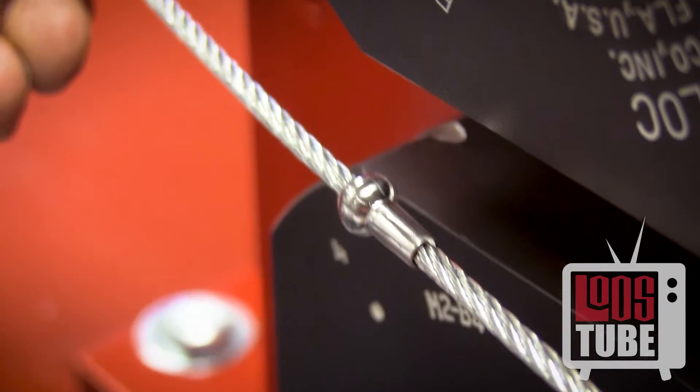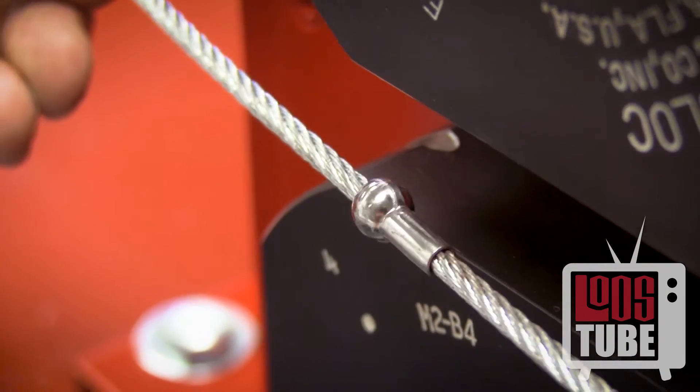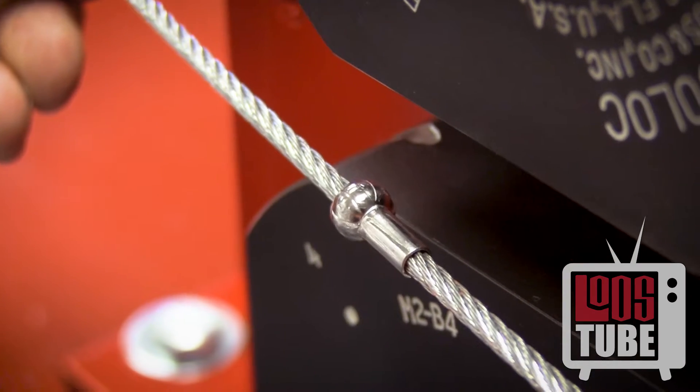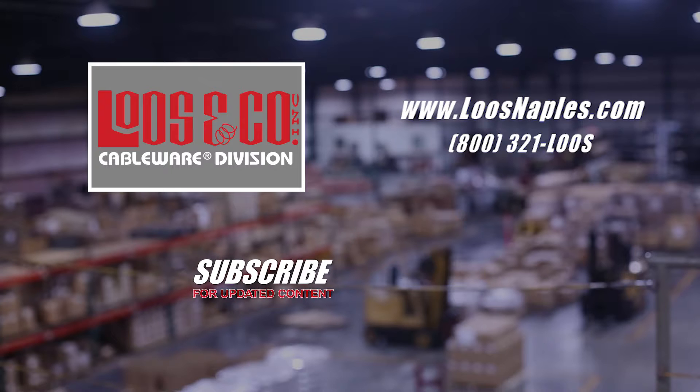Your ball end terminal is now ready to use. A properly installed Locolock fitting will exceed the brake strength of the cable. Thank you for watching Loosetube. Be sure to subscribe below for updated content and click the links for the next videos in the series.